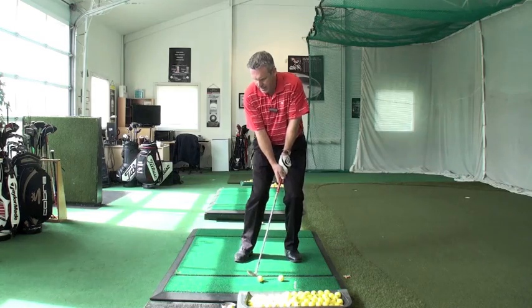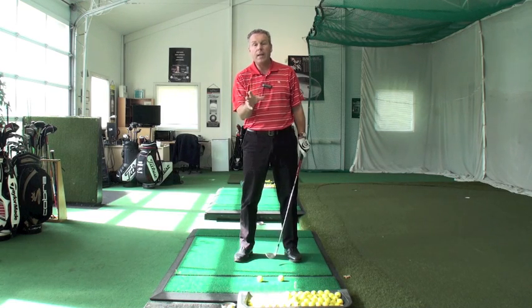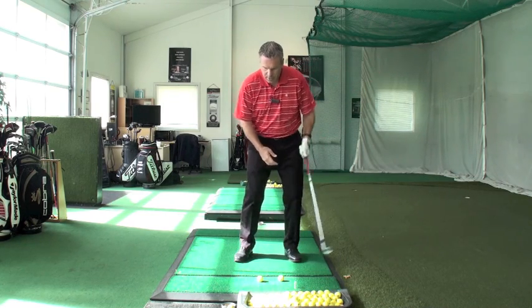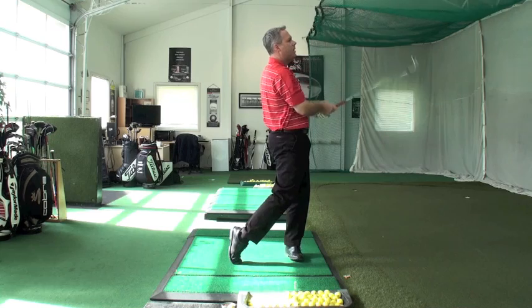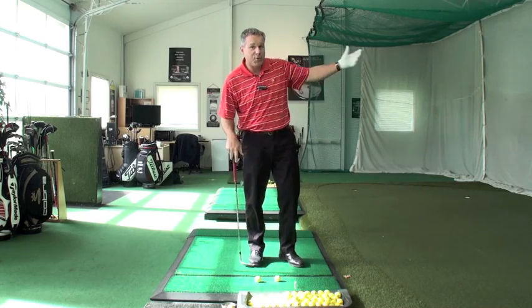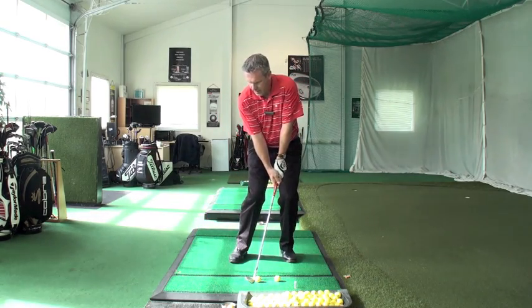The club continues around the arc and catches the second ball, and it'll feel like the second ball is going straight. So first ball flies to the right, second ball flies straight. I'm going to use the weight of my hammer to swing through — this is really important to insert into your routines. Once you're ready to pull the trigger, recall the weight of your hammer and let it release. Let it swing through both golf balls.